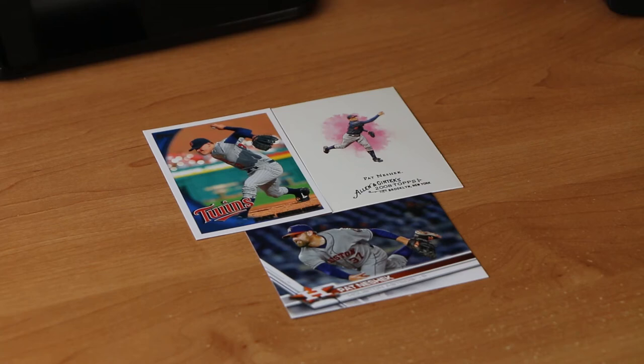So what do you need to request an autograph through the mail? Well, first you need to identify the items you're going to send. I have a few cards here for Pat Neshek, including his 2017 Topps card which was just released — it shows him in his Astros uniform. He's now with the Phillies but there's nothing out yet in a Phillies uniform, so I'm going to send these to him.